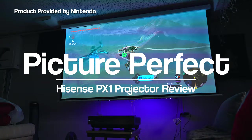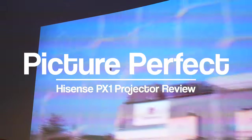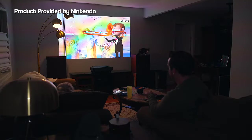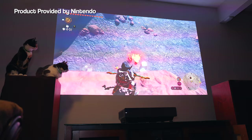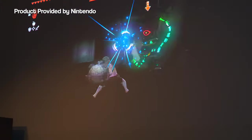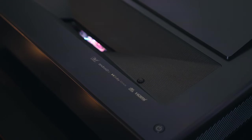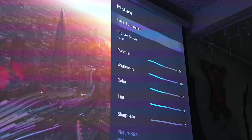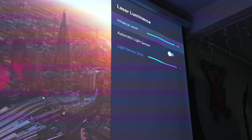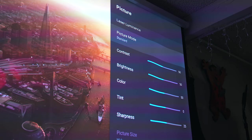Let's talk about the picture quality. As you've been seeing throughout this video, the PX1 delivers impressive results. The picture is huge. Those 2000 lumens of brightness allow it to look good even with some ambient light. The colors are bright and vibrant. The black levels and shadow details are amazing, and there are 8 presets to fine tune things based on the content that you're watching. My personal favorite presets are the game mode, which introduces low latency for gaming, and the film and movie theater modes, which give you more of that filmic movie theater look.